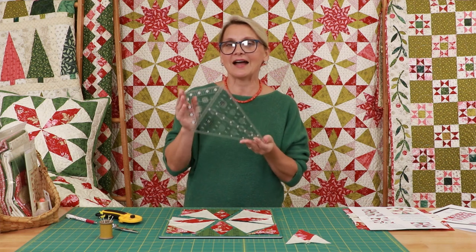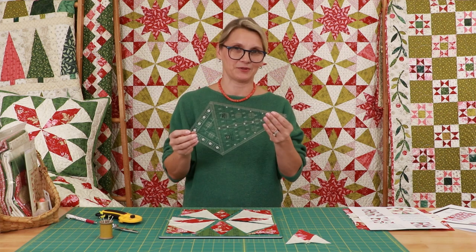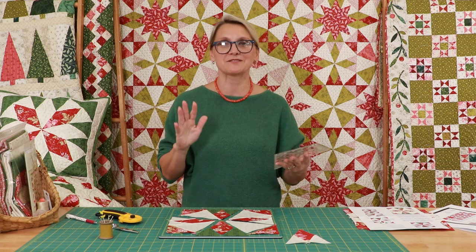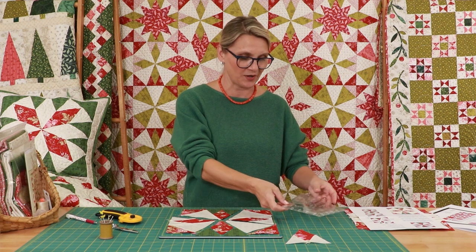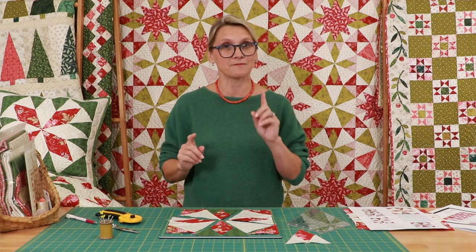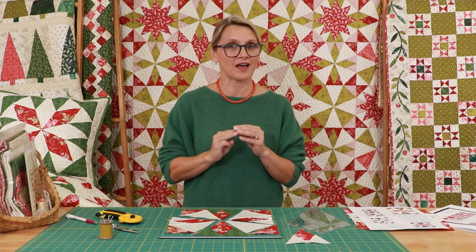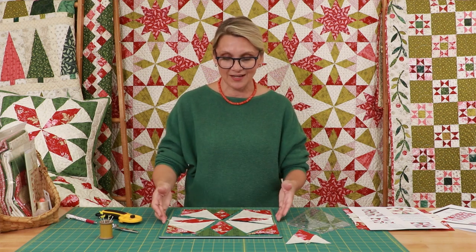I don't remember when the last time I was this excited about a ruler. There are endless possibilities — my brain is just full of designs and I cannot wait to make all of these wonderful quilts. But let's pull it back and slow down, because first we have to learn one, two, three blocks to be able to achieve our goal of perfect piecing and really nice blocks.